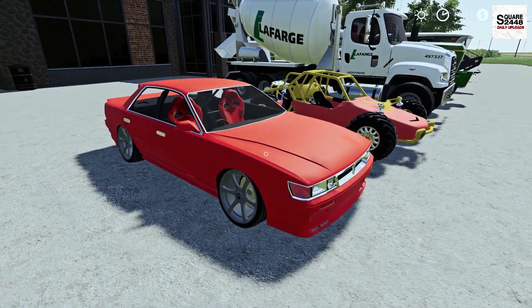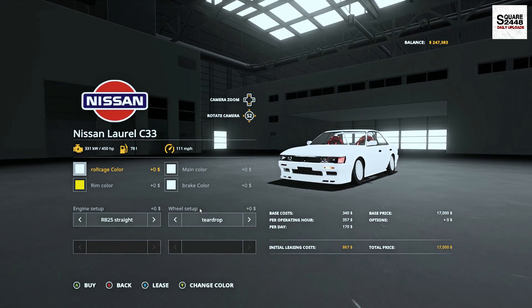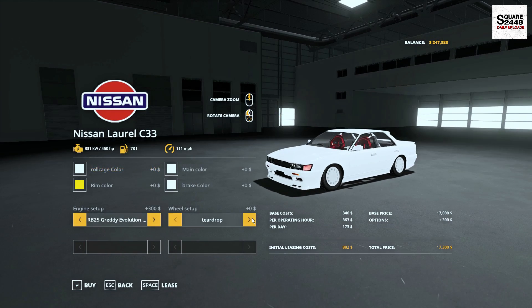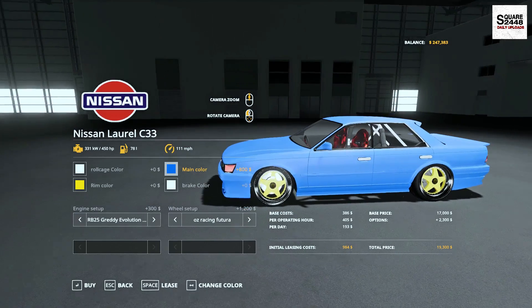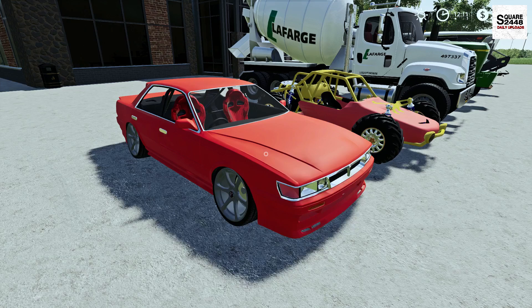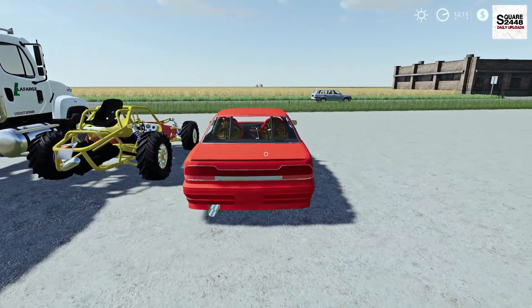Up next we will be taking a look at a Nissan car. In the store it can be found under the cars category with a starting price of $17,000. It is color changeable with a few different engine options and some very unique wheels whose color you can also change. It's a very interesting vehicle — kind of a stance car, looking a bit sporty. A race car is probably the best way to describe it.